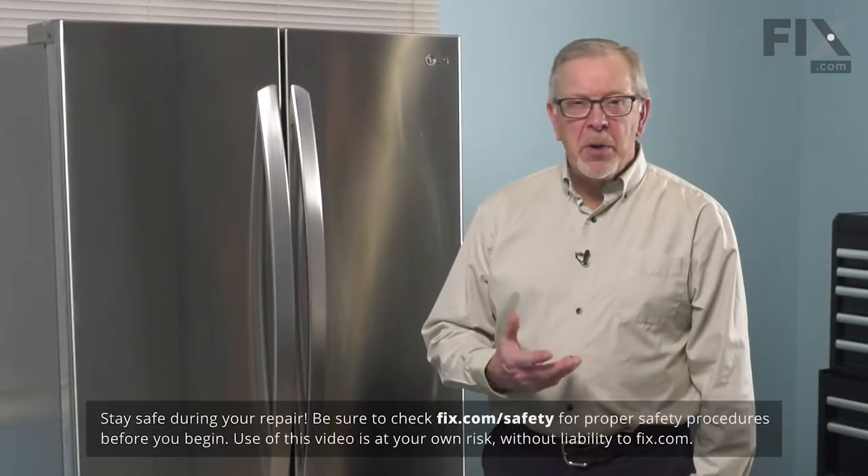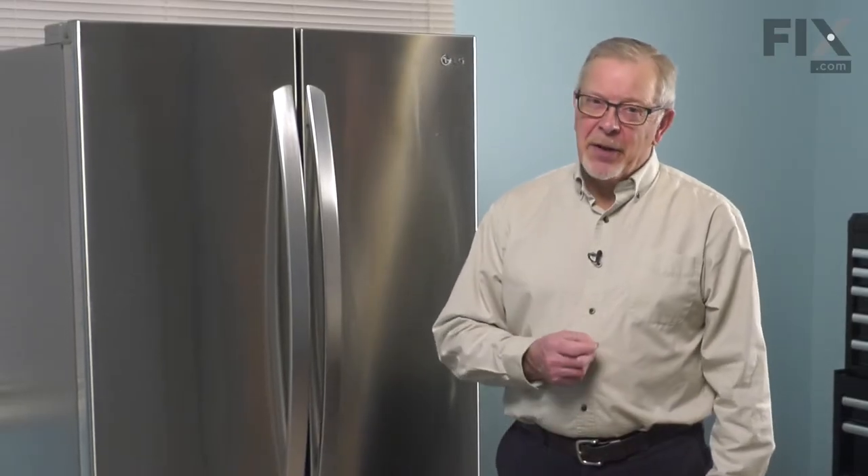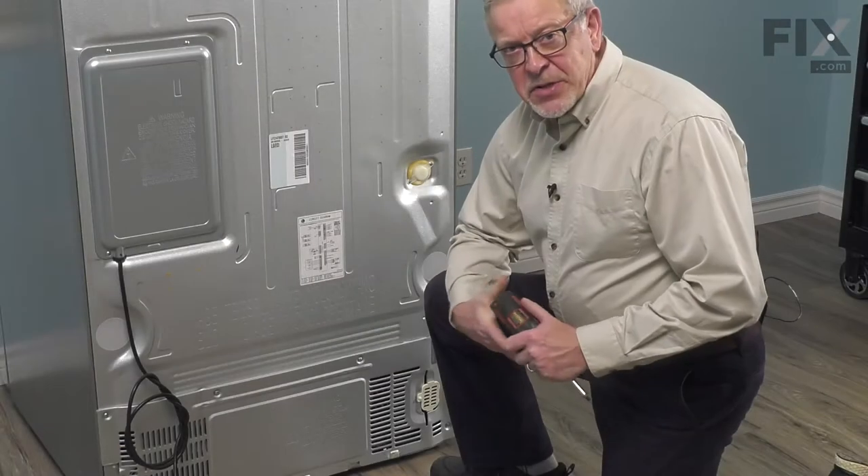Now, to do this repair, we will need access to the back of the refrigerator. We're going to pull it far enough forward and then unplug it. Once we've done that, we can start the repair. Now that we have access to the back of the refrigerator,